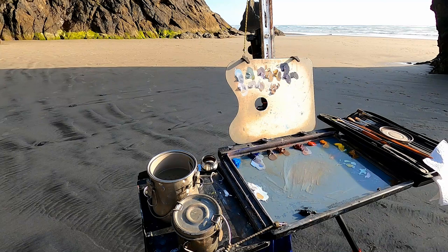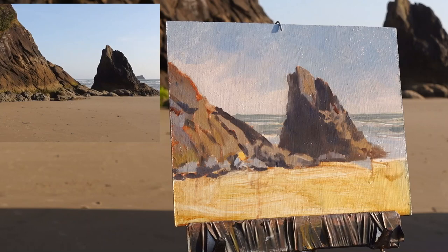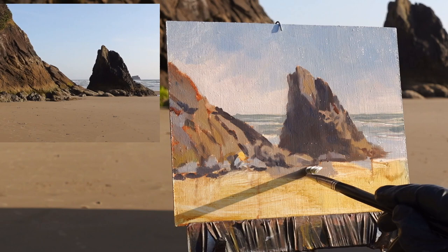Now finally I'll just add in the sand in the foreground. I'll shift it a little warmer, a little cooler, a little lighter, a little darker by adding other colors. And maybe add some detail — some rocks and footprints up here just to give a little bit of a path in.